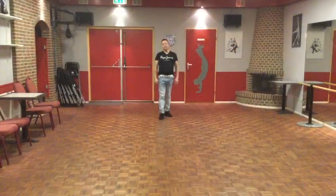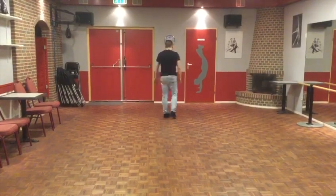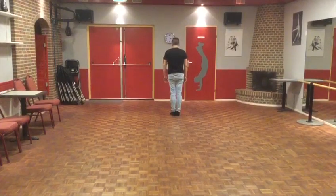Do you love me? 32-count, 4-wall line dance. We're going to start by first explaining what to do.